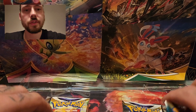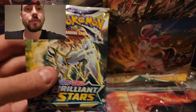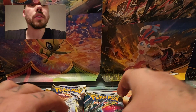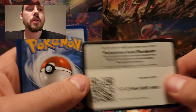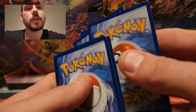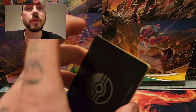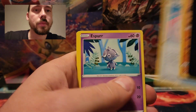And then two Silver Tempest and two Brilliant Stars packs. The actual first Scarlet and Violet set does not come out until March 31st. We do get Crown Zenith between now and then. Let me crack into this first pack here of Silver Tempest. Both Silver Tempest and Brilliant Stars have the potential to pull a Trainer Gallery card from the reverse holo spot, so that white code card doesn't put me off too bad.